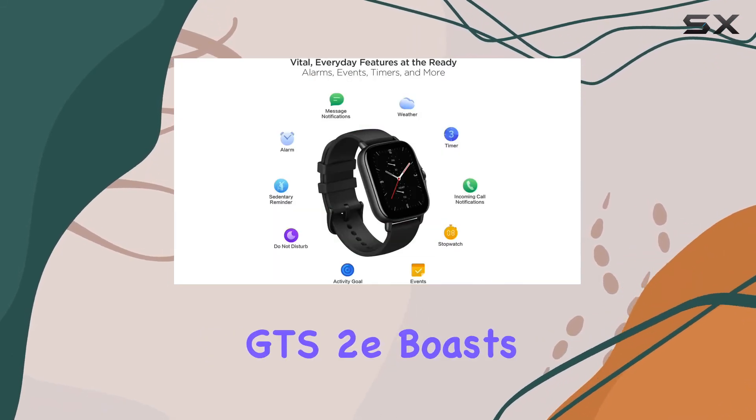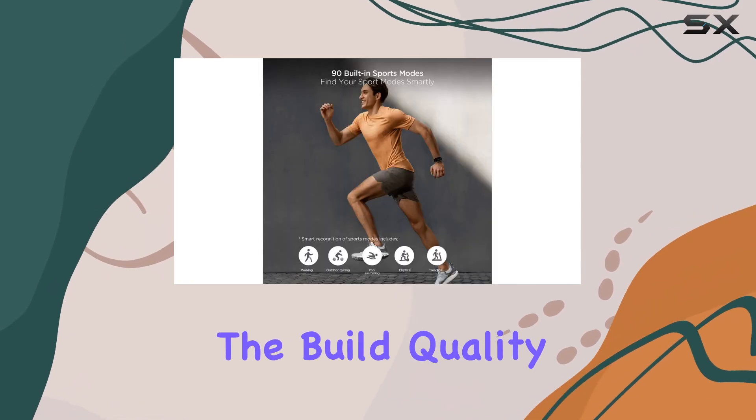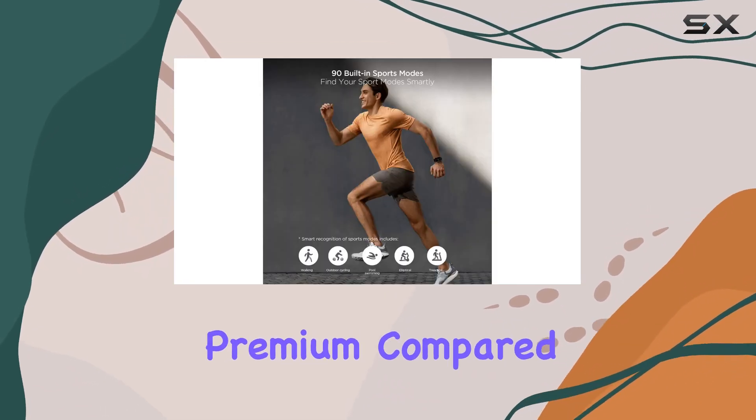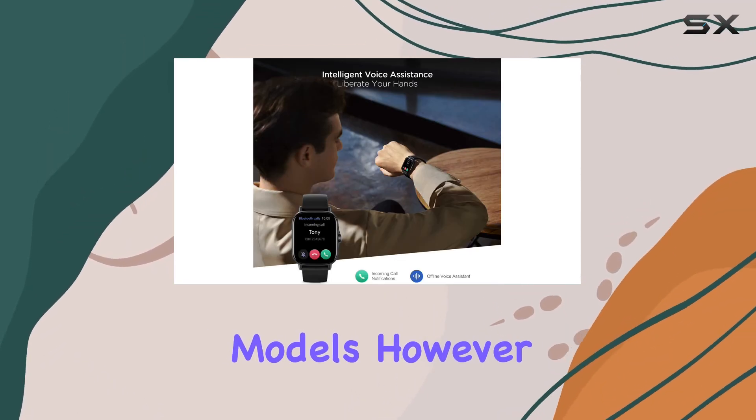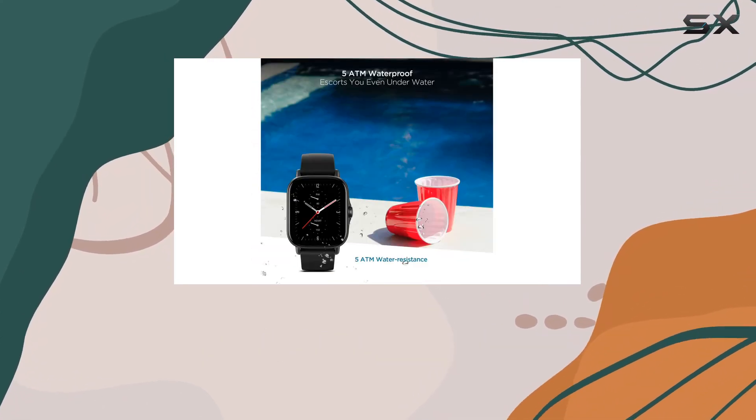While the Amazfit GTS2 boasts many strengths, it's essential to note that the build quality may feel less premium compared to higher-end models. However, considering the price point, the features and functionalities offered are commendable.